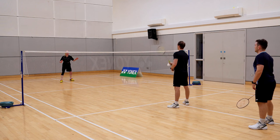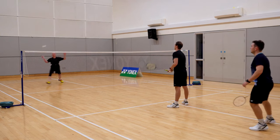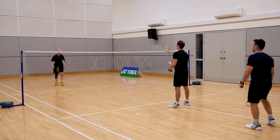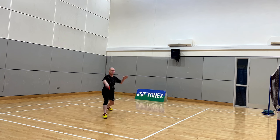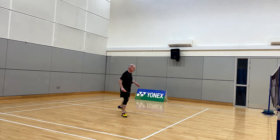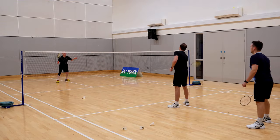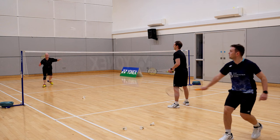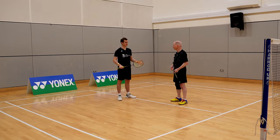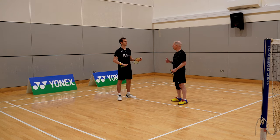Focus on stepping into that drive. Good — same again. Body into it. Keep leading with that racket in front. So Pat, that was much better on the drive — you really started to move into the shot. How did you find it? I felt it gave me a lot more power because I was coming forward, so I felt more confident with the quality of the drive. Exactly — you could see the pace was so much higher.